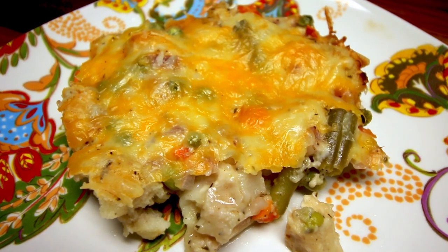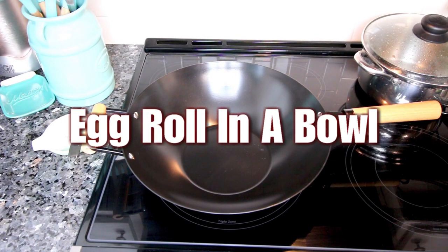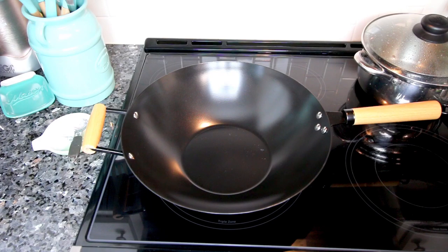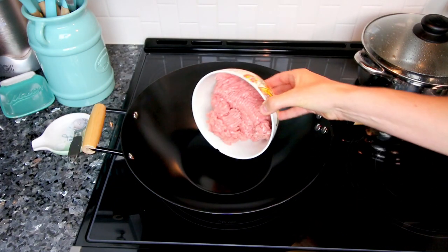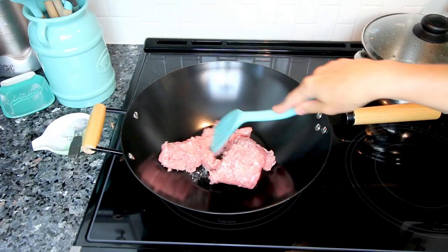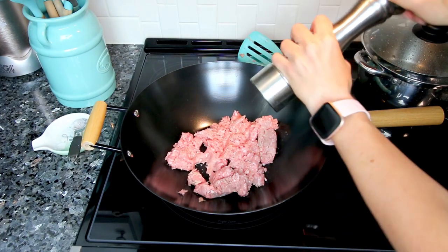Tonight I'm making one of my absolute favorites — I make this all the time and it's really easy. That is egg roll in a bowl. I know there are lots of different variations out there; this is just how I do it. I've got a wok heated up and I'm taking 16 ounces of ground turkey and getting it cooking in here, adding a little fresh ground pepper.